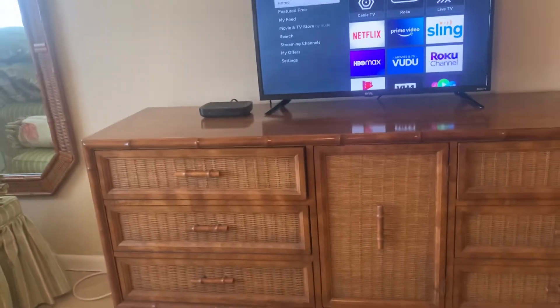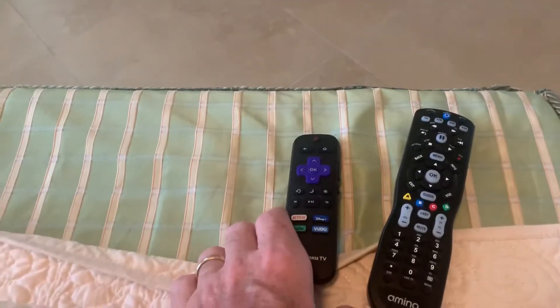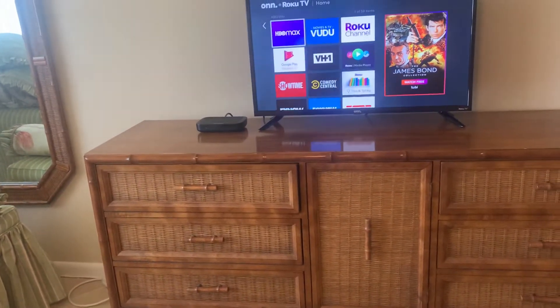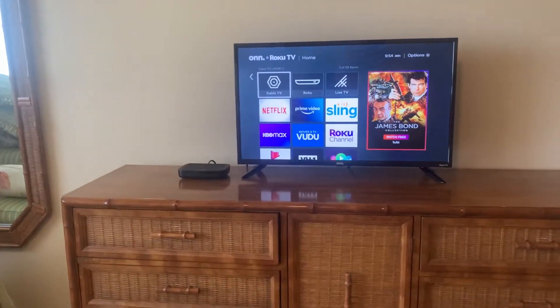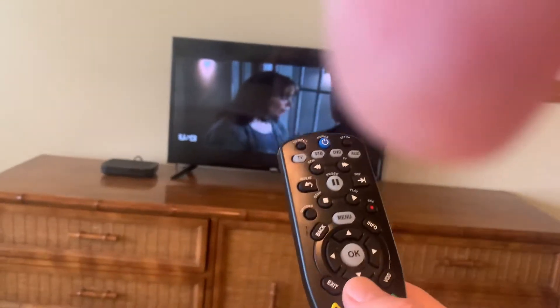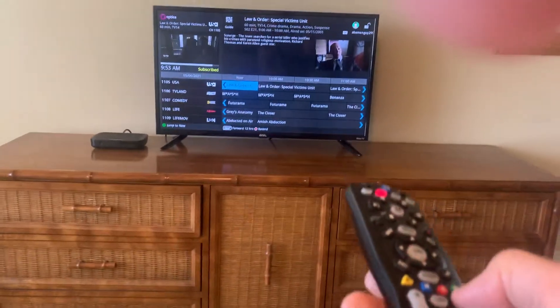If you want to watch the Roku, there are two methods. For the simplest one, use the Roku remote. You can watch Netflix or whatever else you have subscriptions for. If you want to watch TV, click on the cable TV, hit the OK button. Now we're on the cable TV and then you can use this remote, hit the guide, and look through the guide.